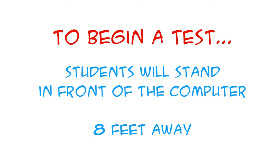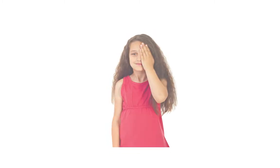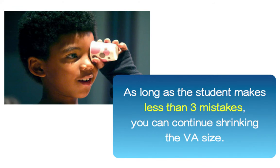To begin a test, the student will stand in front of the computer, usually 8 feet away. Most students test well with a single horizontal line. Let's say you choose HOTV as your optotype and choose a 20-60 VA size. The student will cover one eye at a time and begin to read what they can see. If they read the letter successfully, press the down arrow key on your keyboard or remote control to go to the next VA size. As long as the student makes less than three mistakes, you can continue shrinking the VA size.